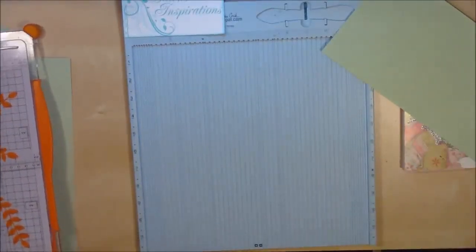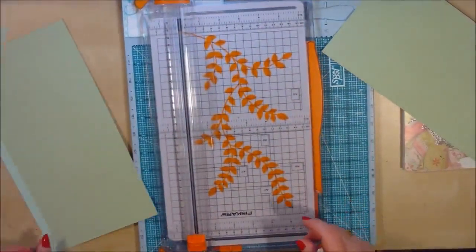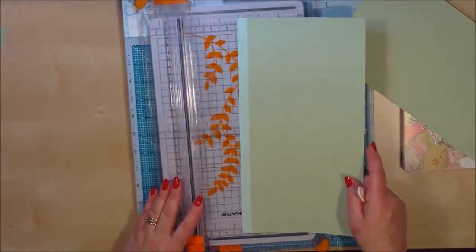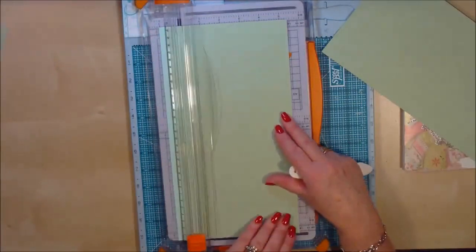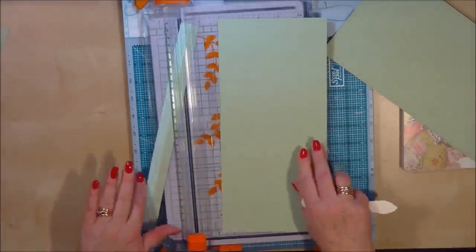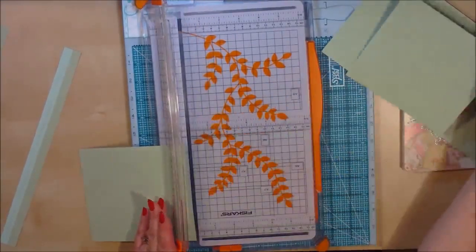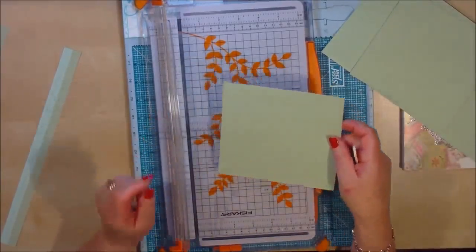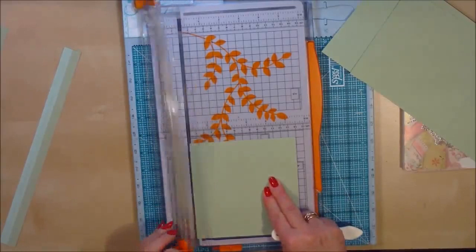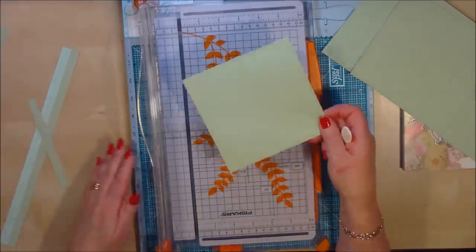We're going to pop that to one side and bring my mat back up. Then from the remaining piece of paper, I need to cut a strip that's five and a half by six. Then this other piece I'm going to trim to five and a half by five and a half — that's going to be one of our photo mat tags that goes inside, so we'll pop that to one side for the moment.